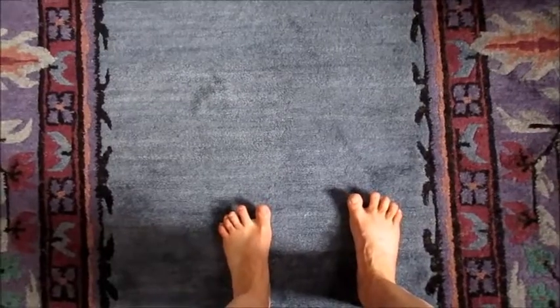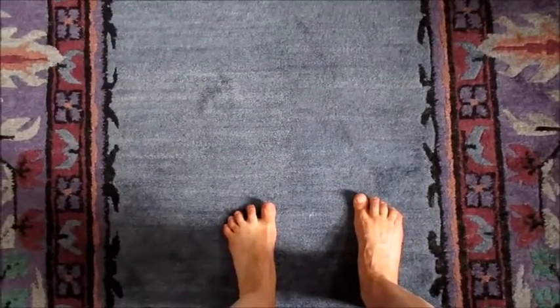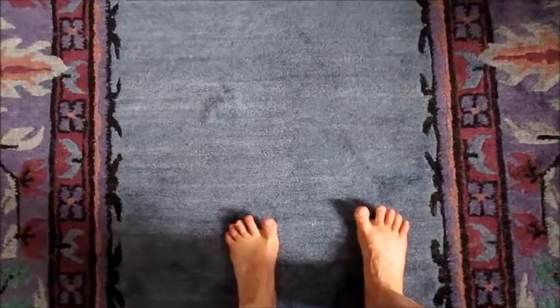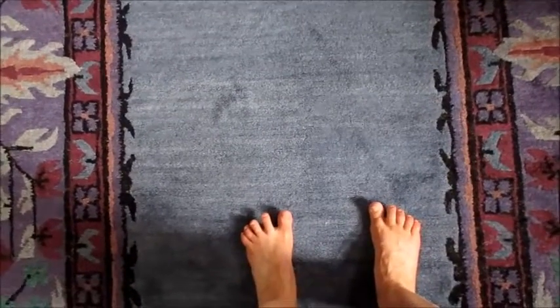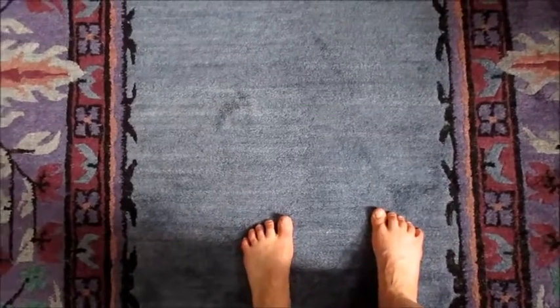Lift all the toes and lower just the big toe. Lift all the toes, lower just the little toe. Lift all the toes, lower big to little, one at a time.